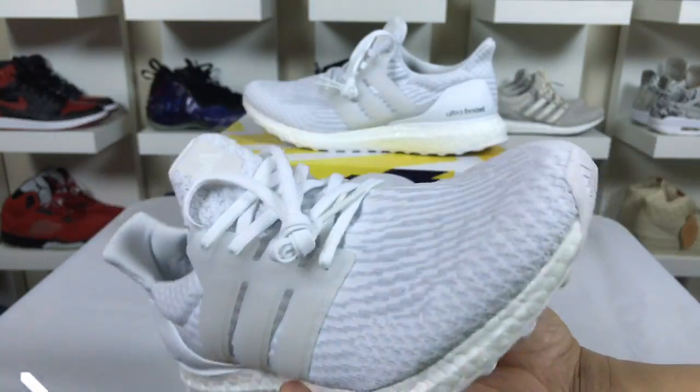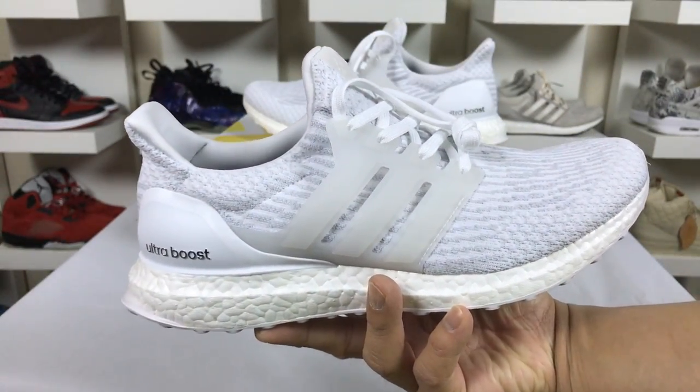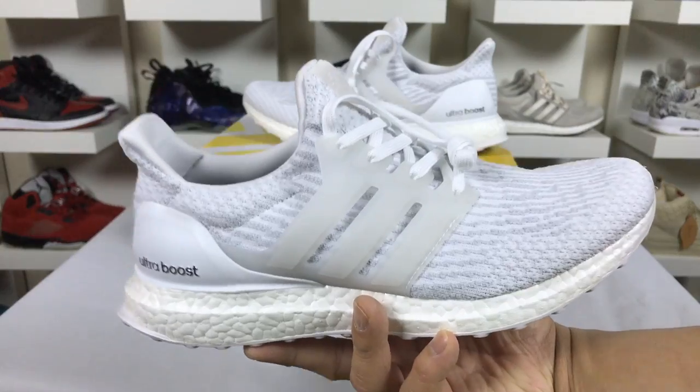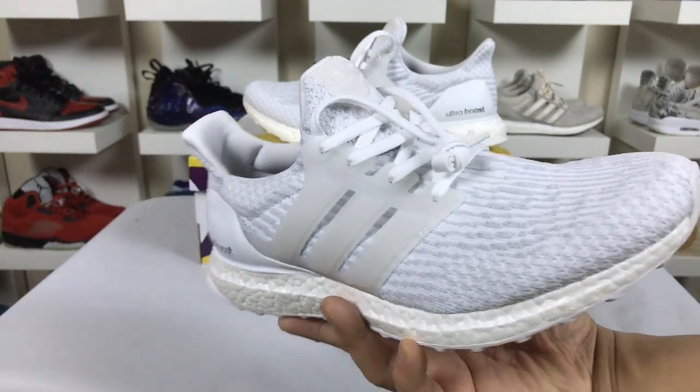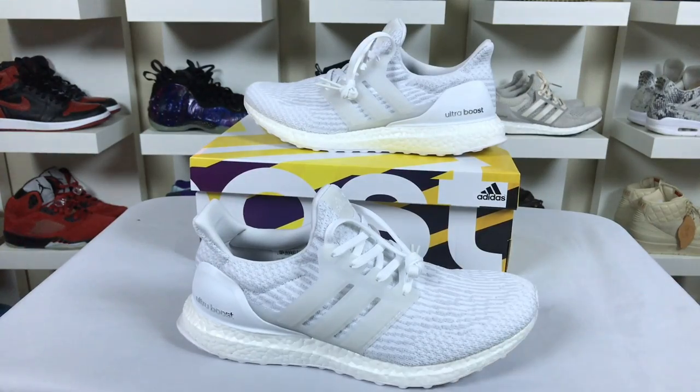The upper is actually a mix of white and gray, as you can see in the primeknit upper. I really like what Adidas did with this new 2017 version 3 of the Ultra Boost — the upper material and pattern shape is really cool.